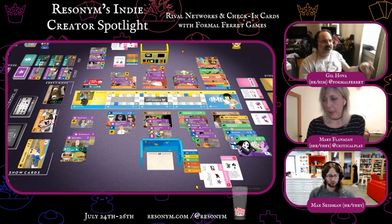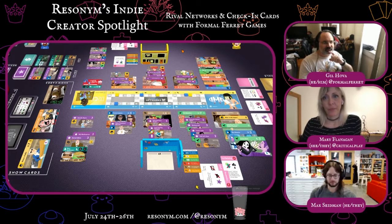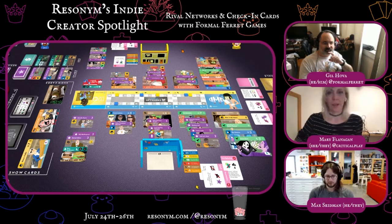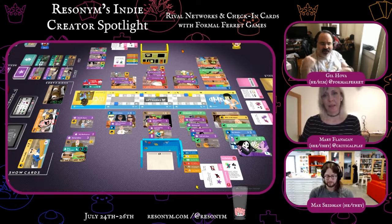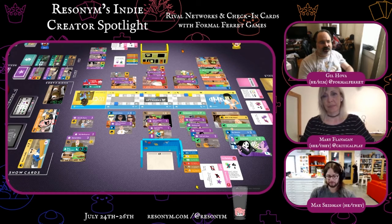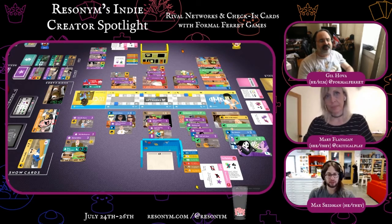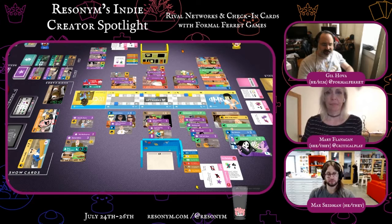So Mike, tell us about what you're working on — anything specific you'd like to plug? Where can people find your work? You can find me at FormalFerretGames.com, or on Twitter at Gil Hova. I have a game called High Rise that came out this month — it's been getting really good reviews. And The Rival Networks is on pre-order right now at FormalFerretGames.com. It's a standalone game — you don't need the Networks or to have played the Networks to play it. Check-In Cards is on my website as well.